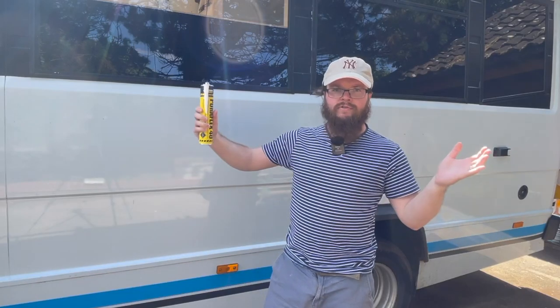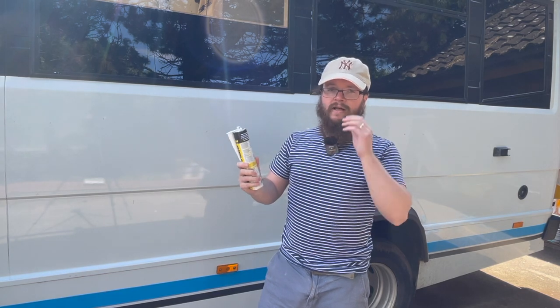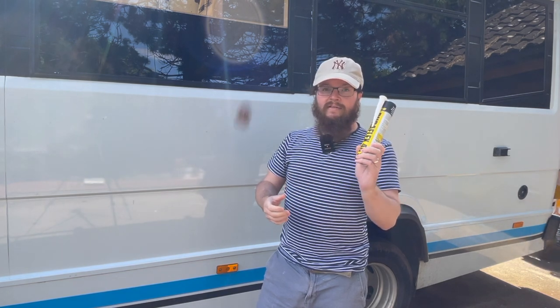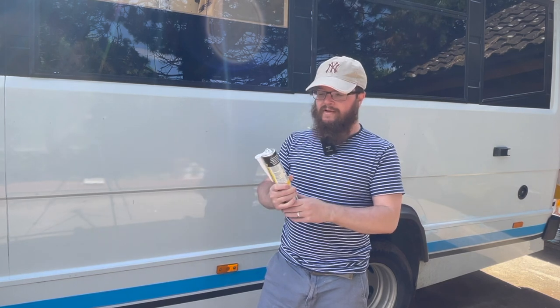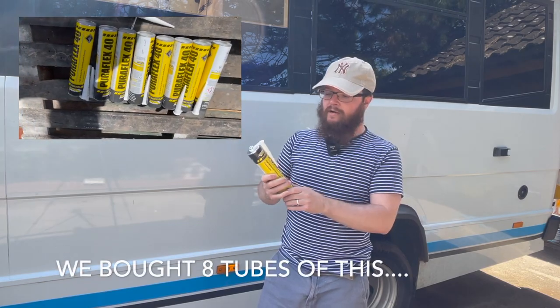We're now going to start installing the two end pieces. We're going to use Puraflex 40. The key thing with this is it remains flexible when it goes on, it's very strong and it's heat resistant as well — people use it on their boats. We've used it on the roof and everywhere else, and given how long this build has taken, we know that it holds up.